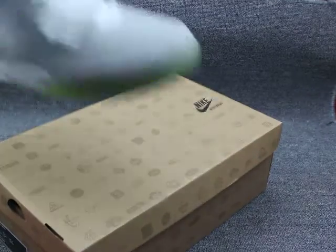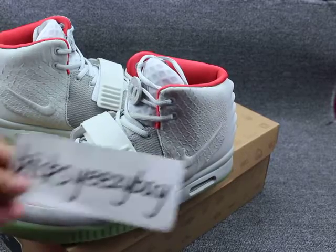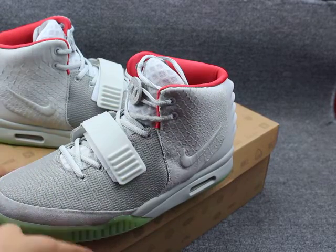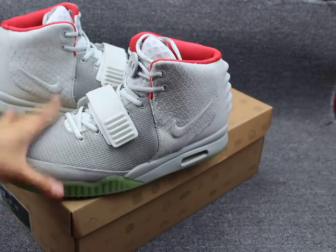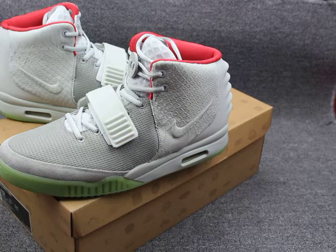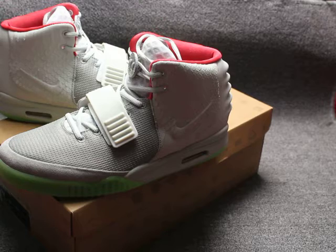Thank you for your time. This is my website. And I want to show you the EC2 shoes can glow in the dark. You can check — these shoes can glow in the dark. Very very fantastic! And the bottom here glows too.